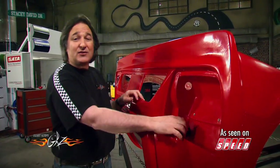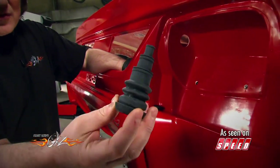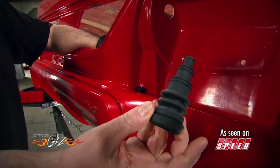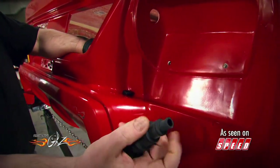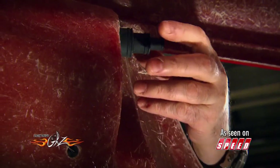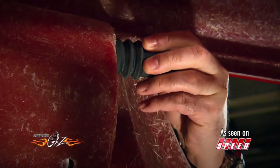The best way to solve this is to get one of these firewall boots from Daystar. As you can see, it's got a large opening on one end and a grommet, and then it tapers down to a boot. That'll seal around your wiring and not let any trash in. The best part is, it just pops into the hole and you're done.